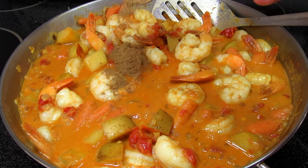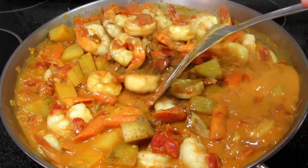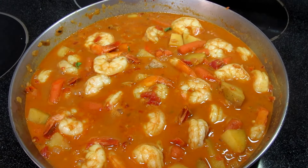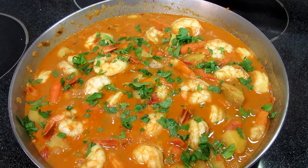And we're almost done. This is one teaspoon of garam masala. Giving that a stir and cooking for one more minute. And finally topping with some fresh chopped cilantro — or you can use parsley.